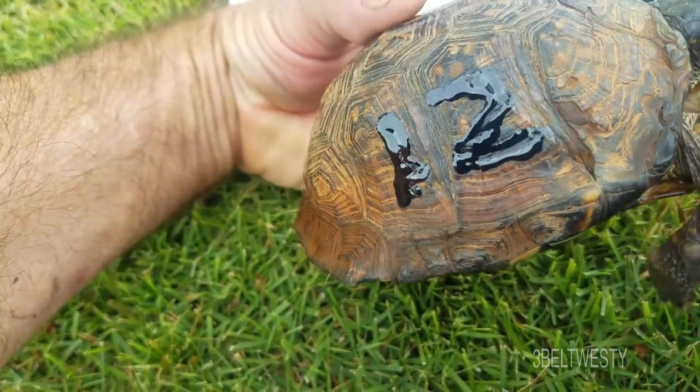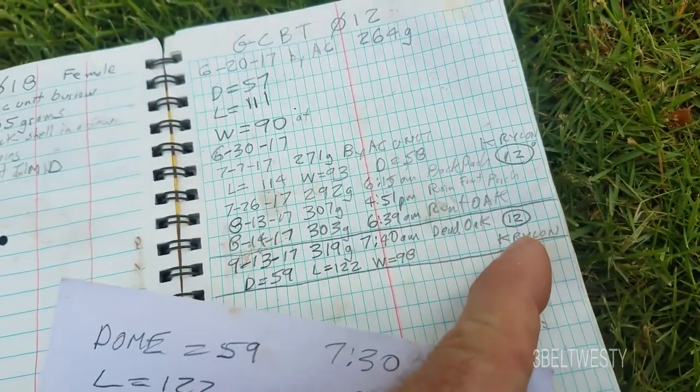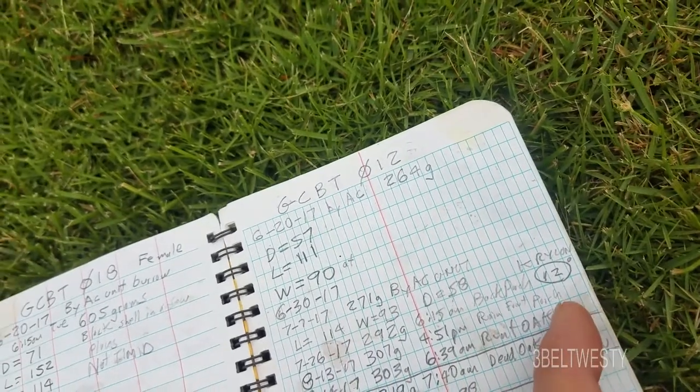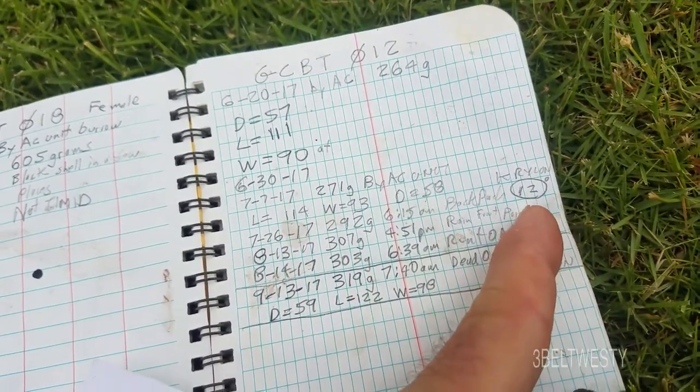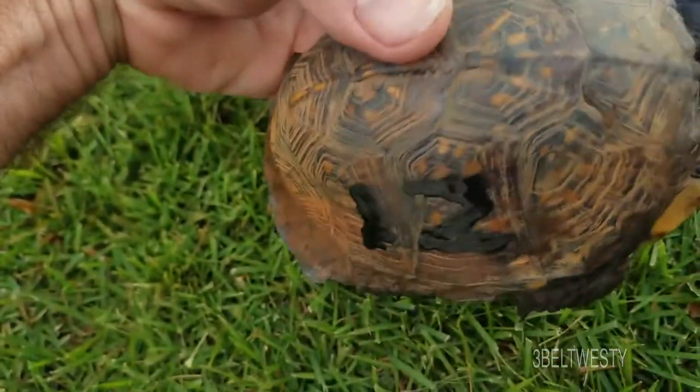I put some Krylon on it again, but that doesn't really work. This was put on here recently, just today, and here it is from less than two months ago and you can barely see it, so marking doesn't necessarily work.